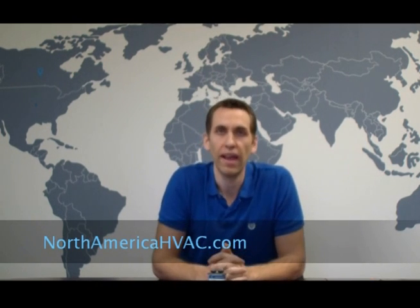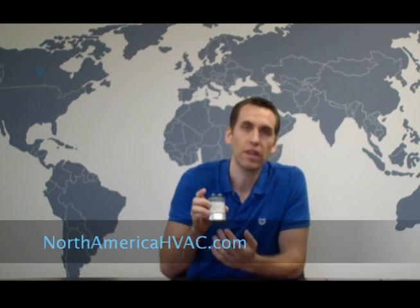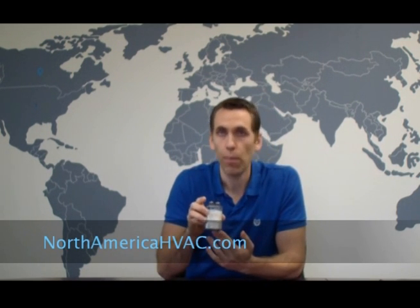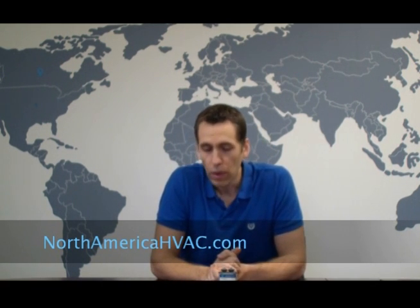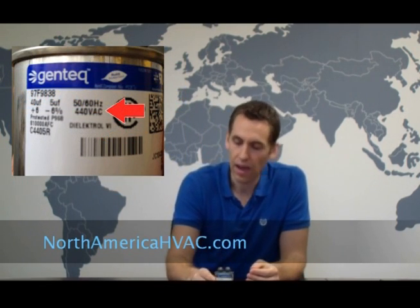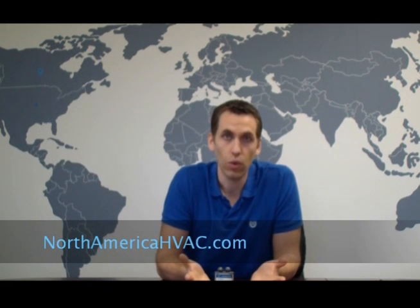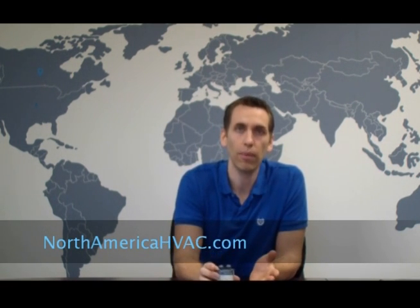The same thing applies to your capacitor — it has a maximum voltage rating for which the dielectric fluid can insulate. If you go above that rating, it's not going to insulate properly. In most residential HVAC systems you'll find a capacitor with a VAC rating of either 370 volts or 440 volts — those are the industry standards. When you consider that a typical air conditioner operates on 240 volts, that's far below the maximum value of your capacitor, so you should have no problems.